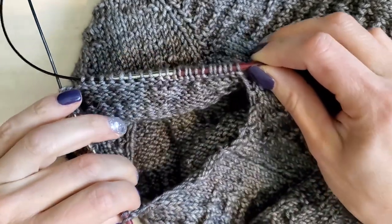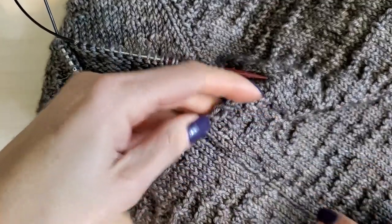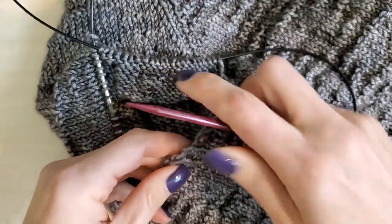So we're going to find the very middle of the underarm, which is right here. You can tell because there's this really cool seam that's right underneath it. I need to pick up and knit stitches starting at the center right here.